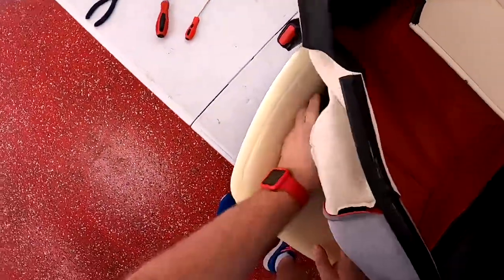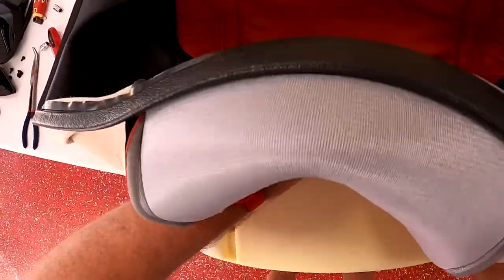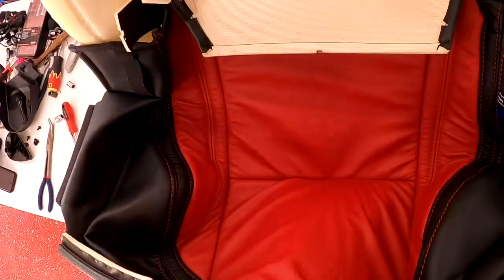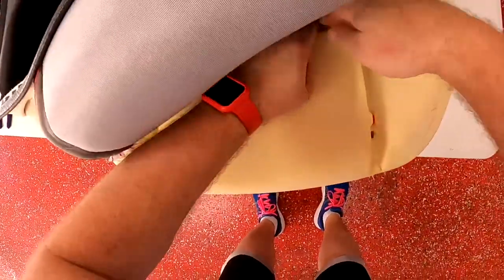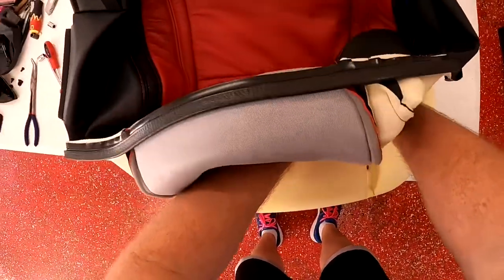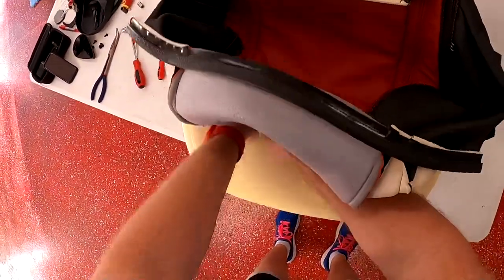Then get your new upholstery and lay it on how you want it, make sure it's even, and start with that middle cross piece right there. Work your way front and back from that on the little clips, just clipping it back in. Clipping it back in is a ton easier than unclipping it, for sure.